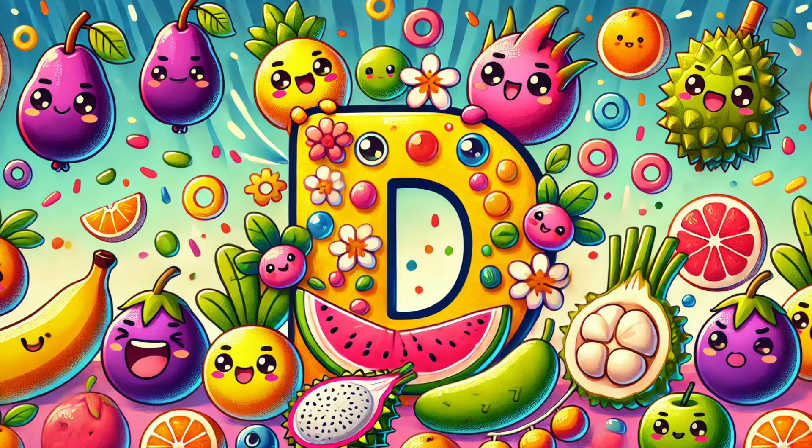D is for Date, sweet and brown. D is for Dragon Fruit with a spiky crown. D is for Durian with a funky smell. D is for Daikon, crisp and swell.